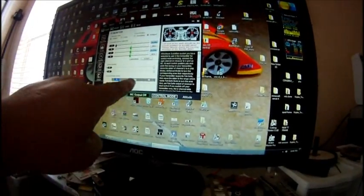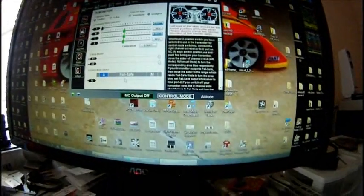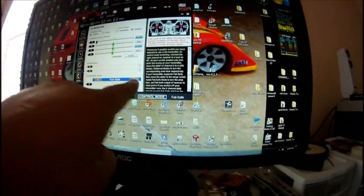Watch — it just changed. I'll go a little more. Now that's attitude mode and it's no longer blue. Now watch what happens when I flip the switch to manual — see, it's blue again and it shows failsafe or manual.